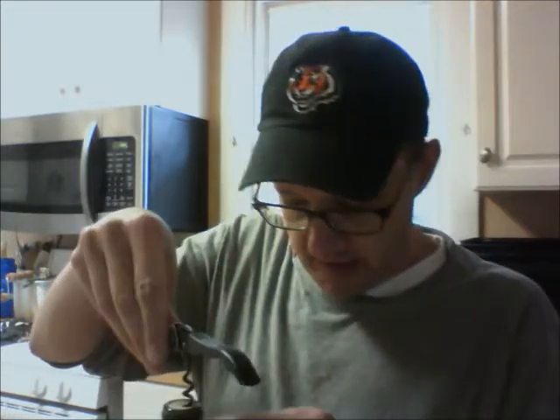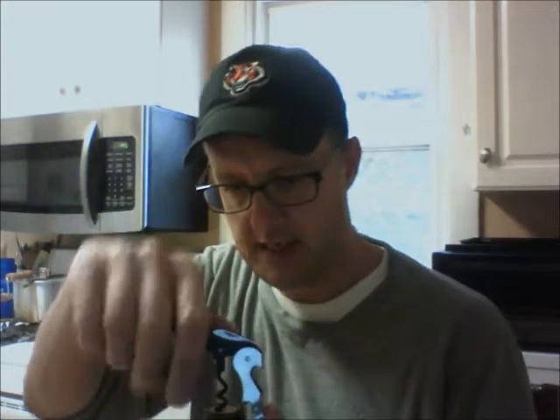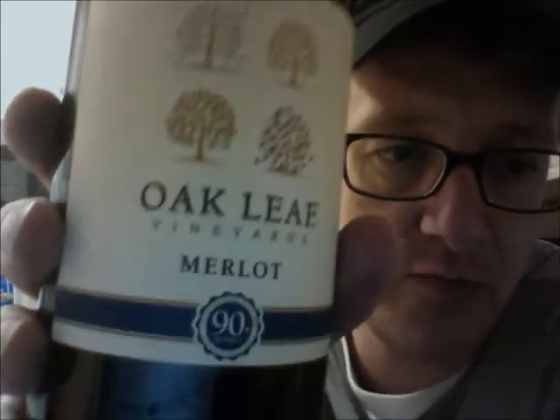So this is Oakleaf. It is a Merlot, and as I thought, it is non-vintage. I'm tipping my hand just a little bit because I'm laughing. It's a non-vintage Merlot, and one of the things I thought was kind of misleading when I first saw this in the store — look there, it says '90 plus' on the bottle, and then in small letters it says 'medals.'